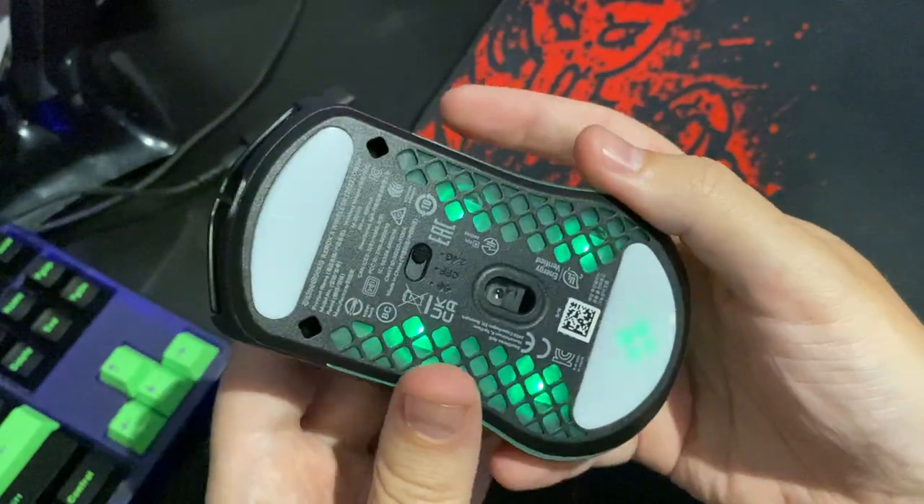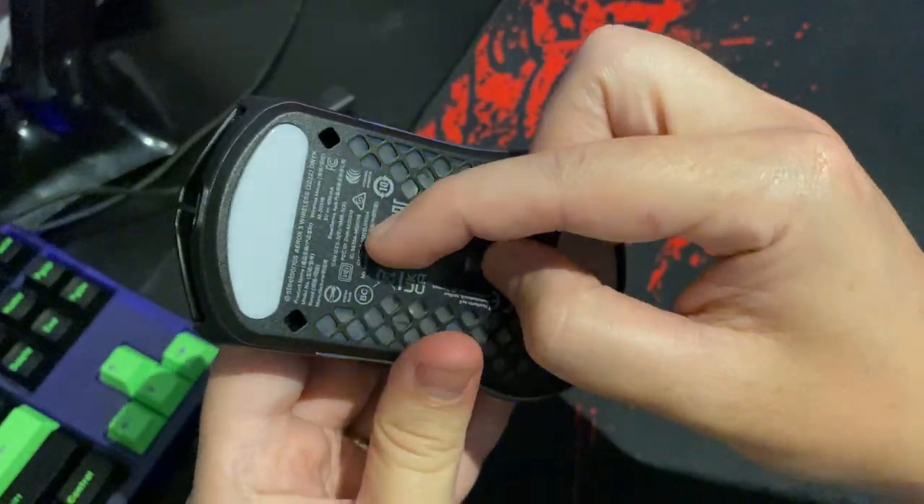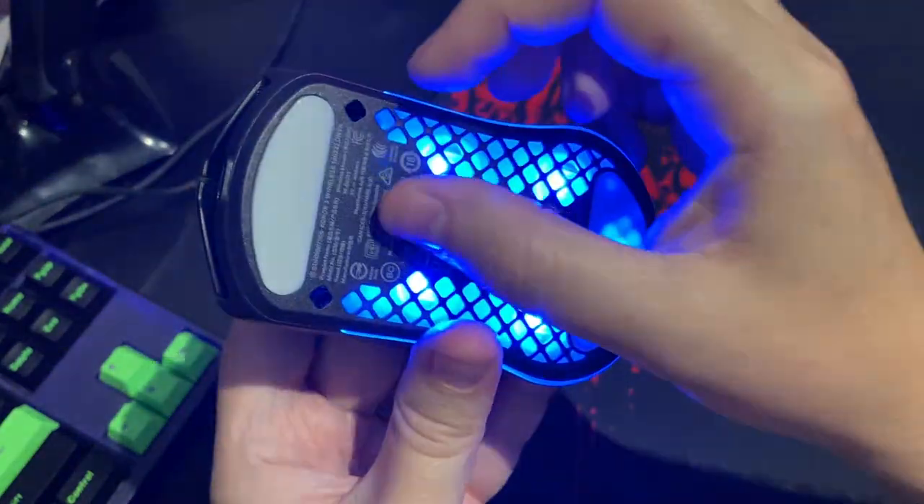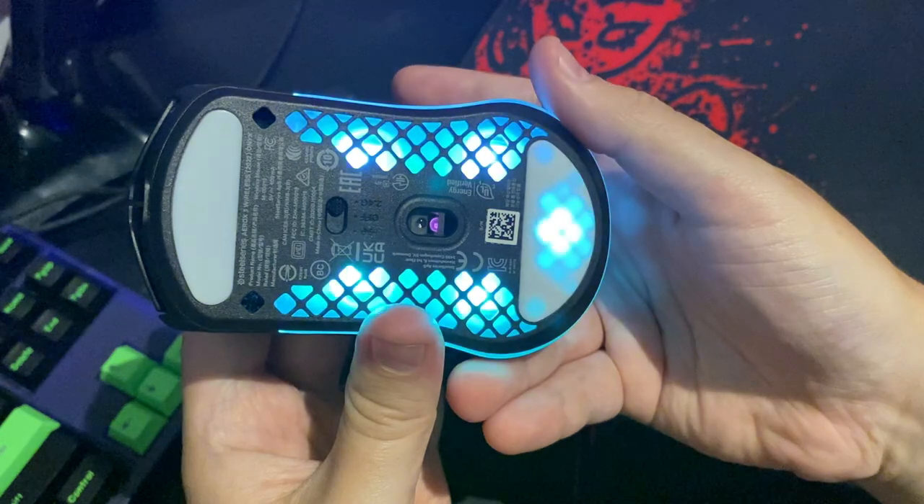The mouse is also usable in Bluetooth mode — I'll just swap it over so you can see the nice blue LEDs showing up now, although I obviously prefer to use the wireless mode.